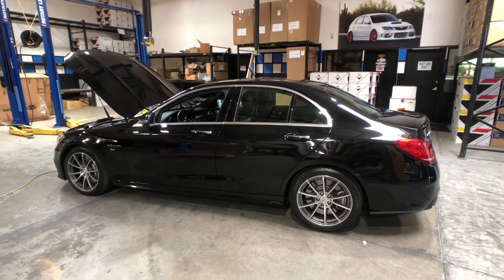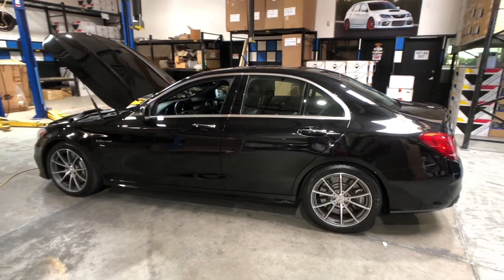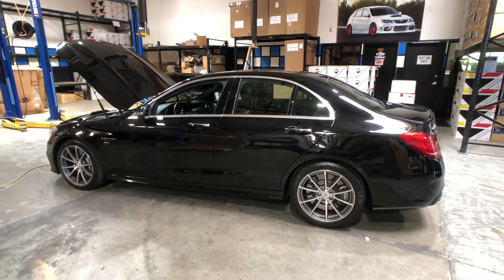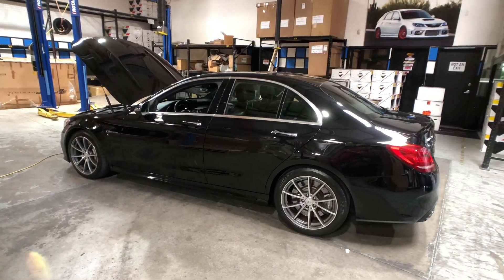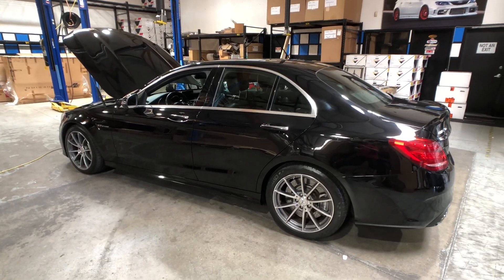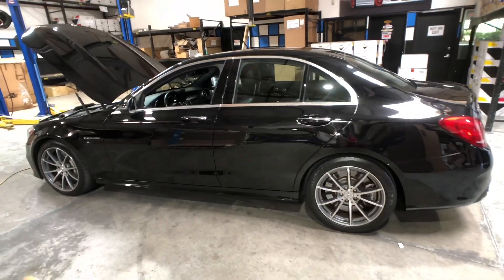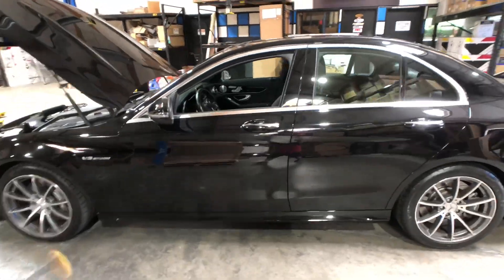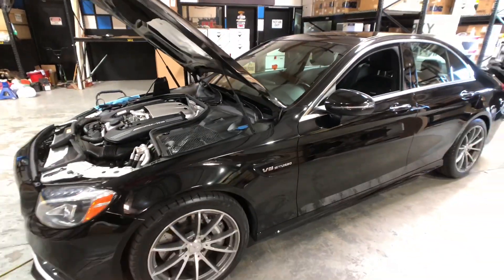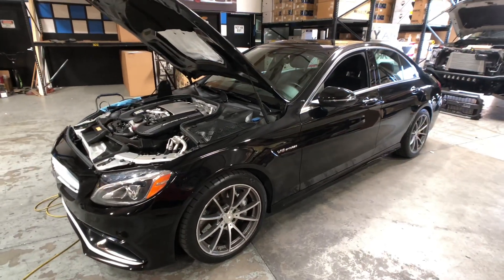The MyGenius works for many different vehicles to flash via the OBD2 port. We use them a lot on Mercedes, Porsche, BMW, Range Rover, Scion, and a slew of other vehicles. This is a new vehicle with the 4.0 liter twin-turbo V8, and we've got it set up ready to flash. We'll show you what the MyGenius looks like.